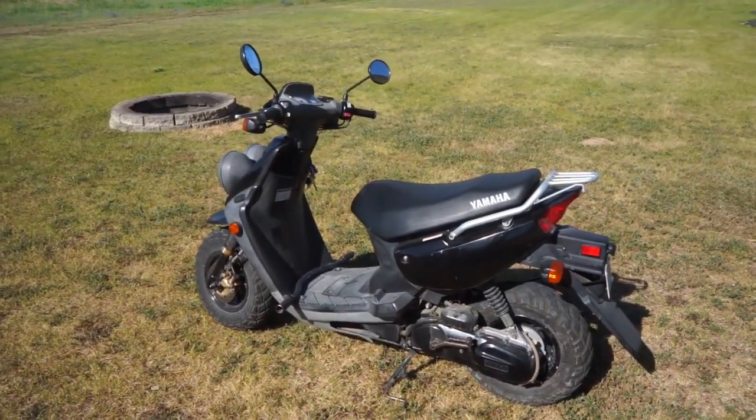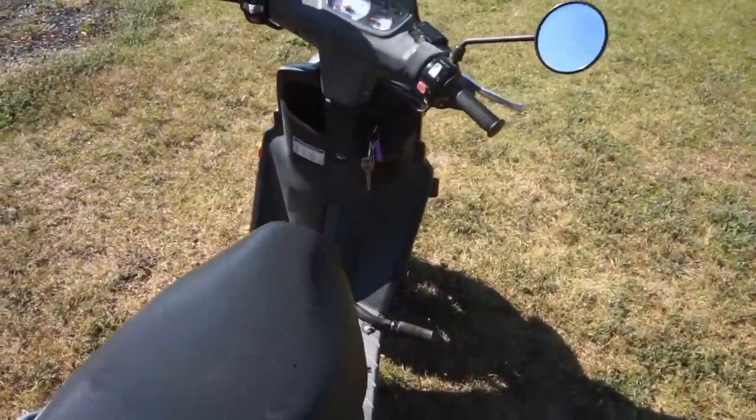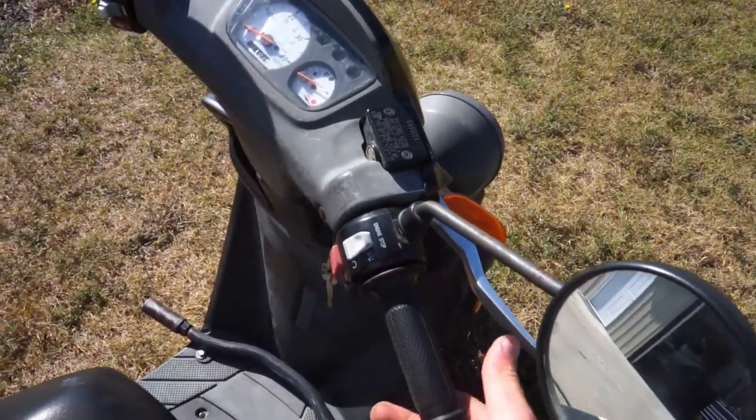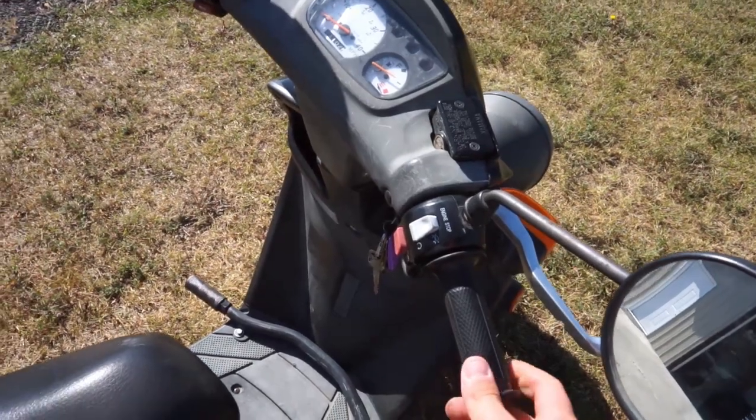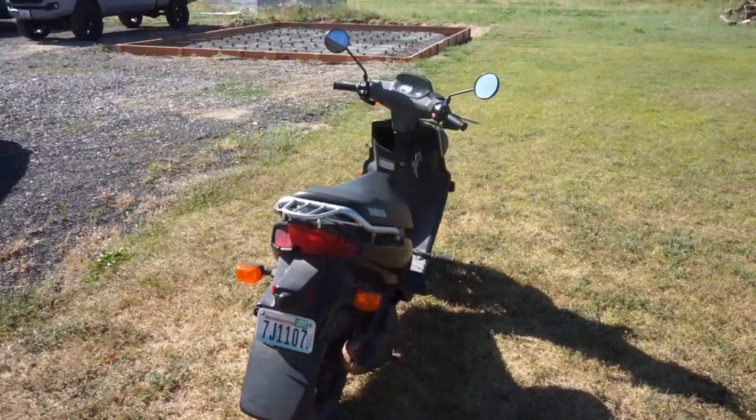So here's how the bike sounds now. It's pretty quiet, pretty choked off stock. I'll give it a rev a little bit. So there's not much to it, but yeah, that's what it sounds like now. We're going to take this thing for a rip.